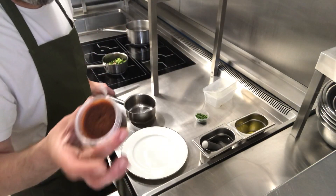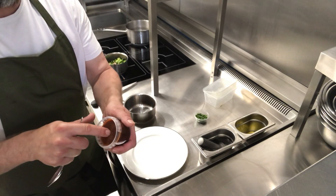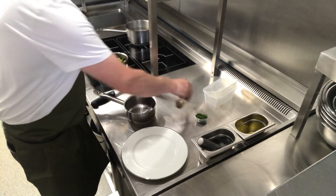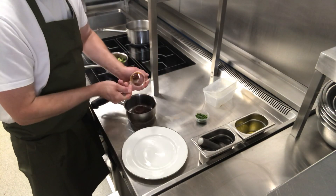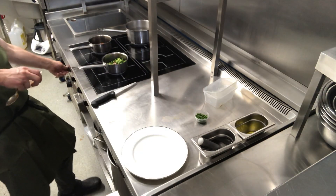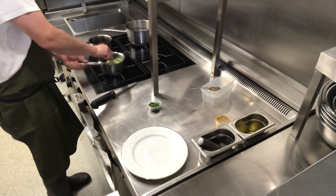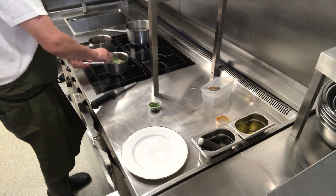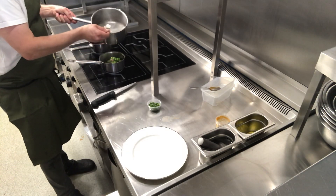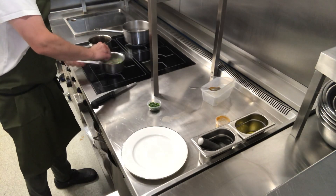Next we have our red wine sauce. It'll be a little bit jelly-like, so just take your spoon and scoop it out, and pop it into your pan and again just pop it onto the heat. If you need to, you can add just a little spoonful of water, which will help get them hot.